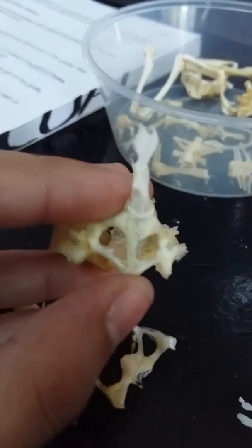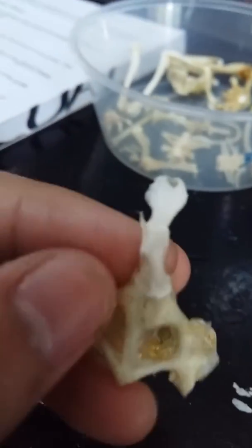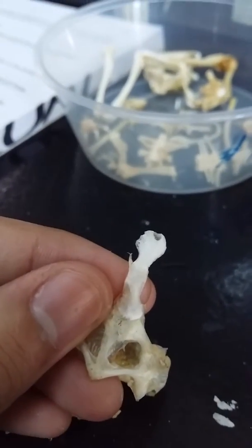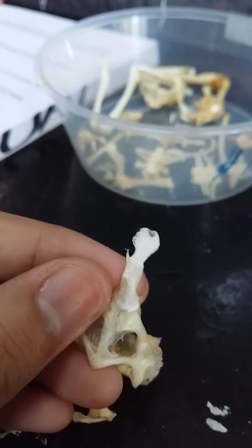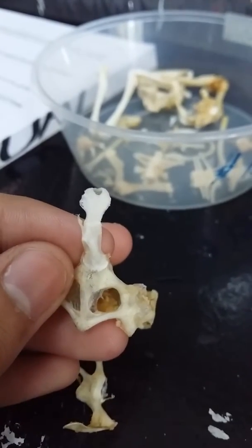Cartilage connects parts. Next, the sternum — this cute structure here is the sternum. It is made up of two separate median portions: one anterior and the other posterior to the pectoral girdle.